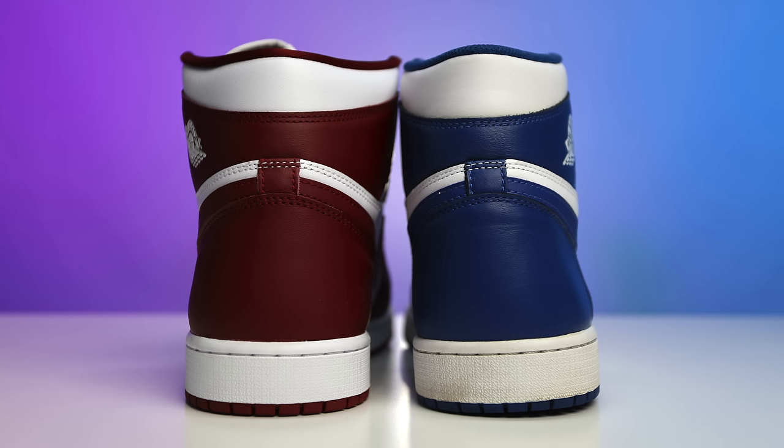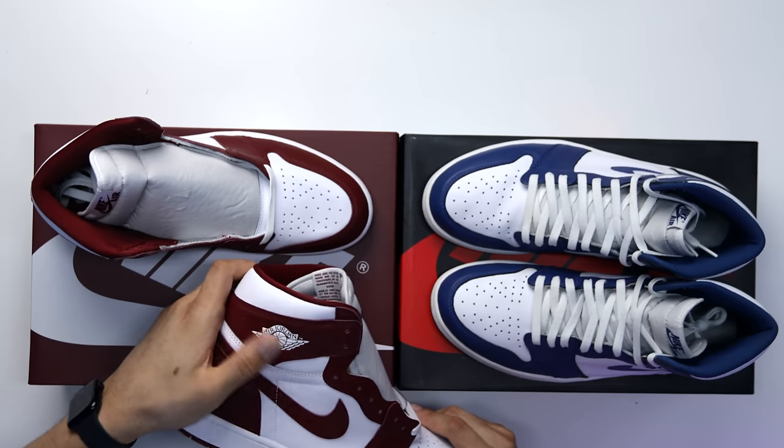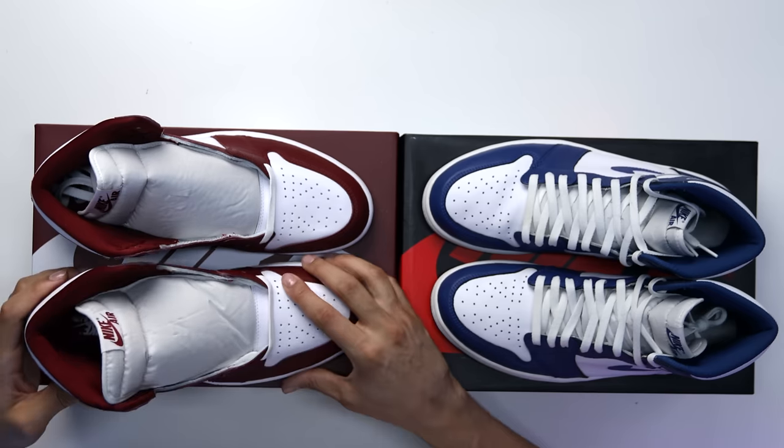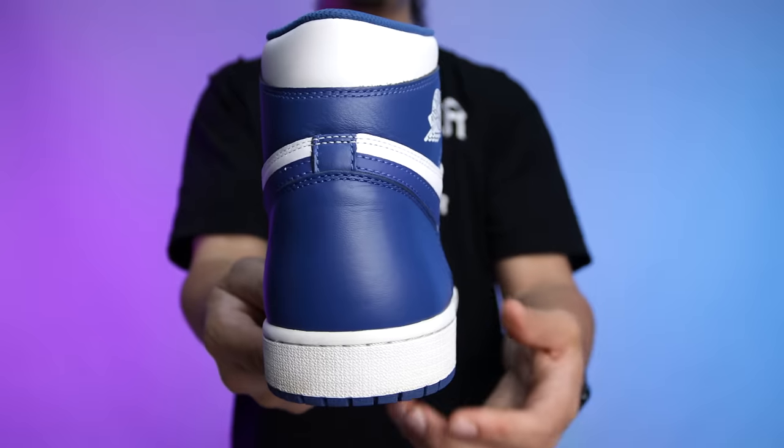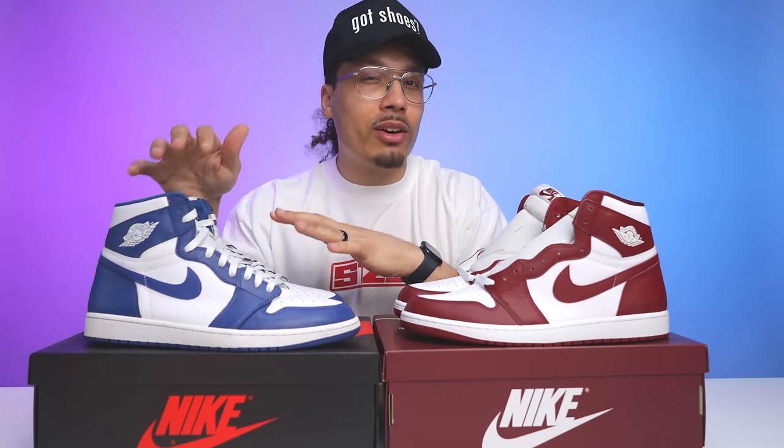One thing I can say is the leather felt a little bit better on the Storm Blue Air Jordan Ones — especially around the collar, it's a little more tumbled, thicker, and softer. On the Team Reds it's a little more firm and doesn't have as much give to it. I liked how they executed things overall, but I feel like they did a little bit better on the previous retros. Maybe it needs to get worn in.